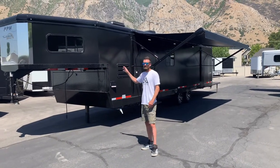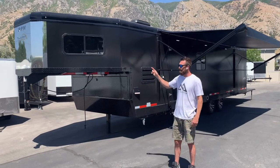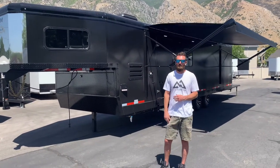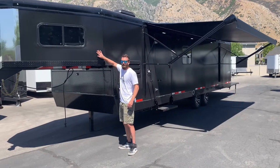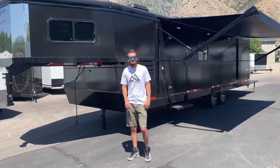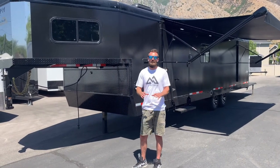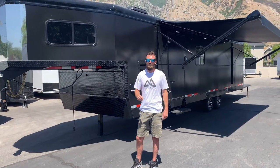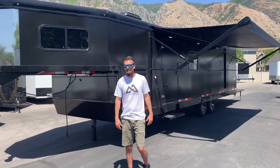Starting on the outside of this trailer, you've got a 28-foot box and an 8-foot gooseneck for 36 feet overall length. The exterior skin is 0.4 aluminum, so it's thicker than your standard trailer aluminum, and it comes with an inch and a half of styrene board and fiberglass insulation inside the trailer to make sure it's really well insulated.